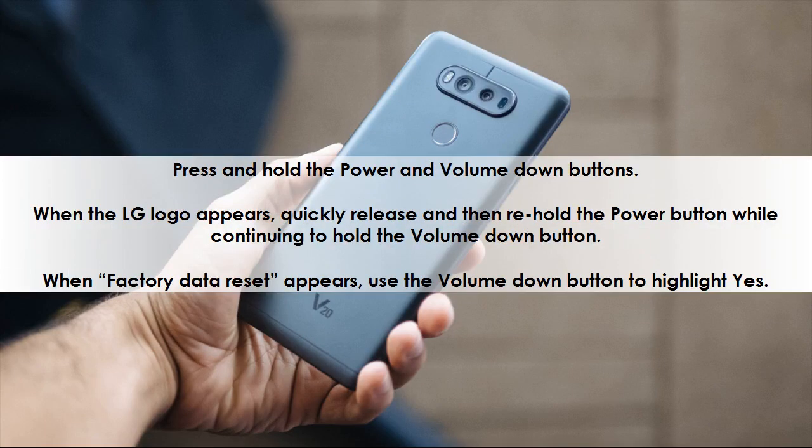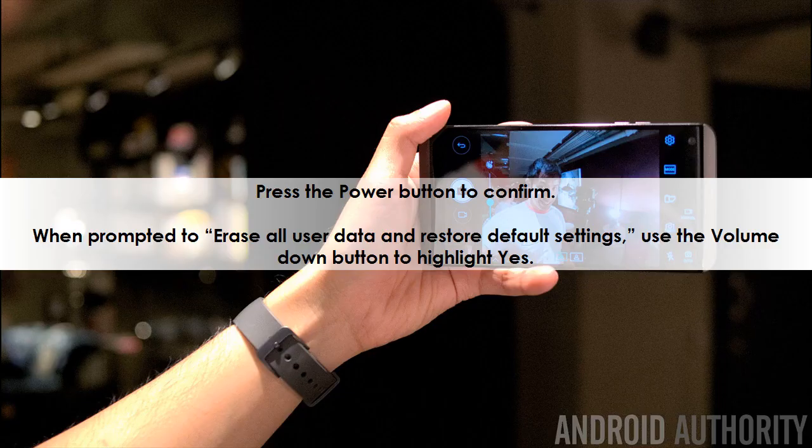Press and hold the power and volume down buttons. When the LG logo appears, quickly release and then re-hold the power button while continuing to hold the volume down button. When 'Factory Data Reset' appears, use the volume down button to highlight 'Yes,' then press the power button to confirm.